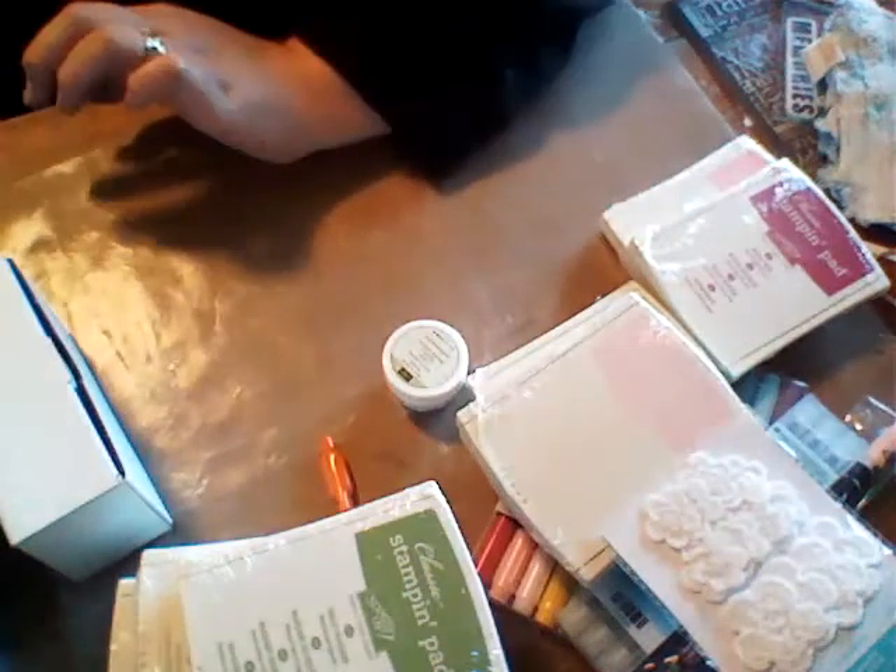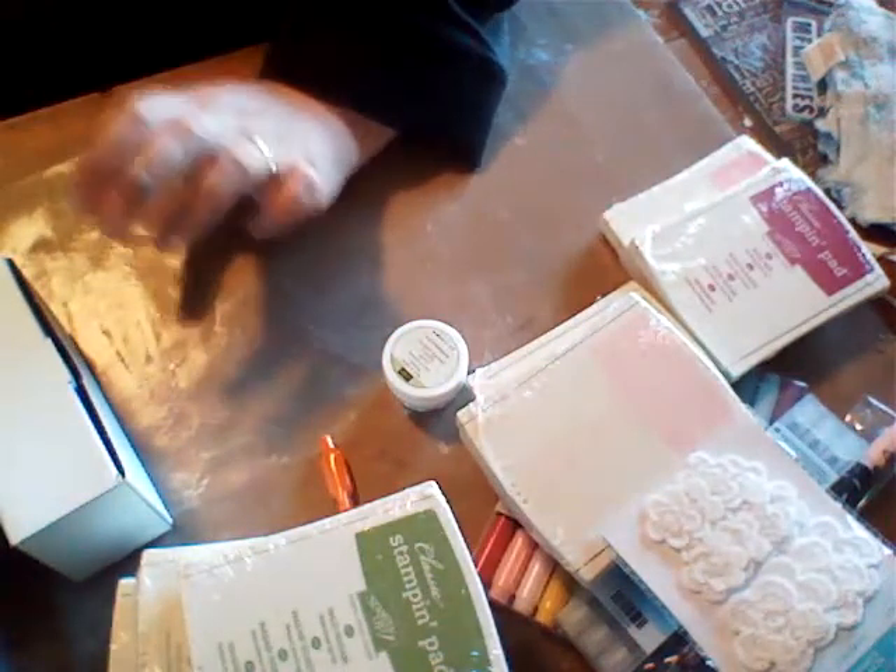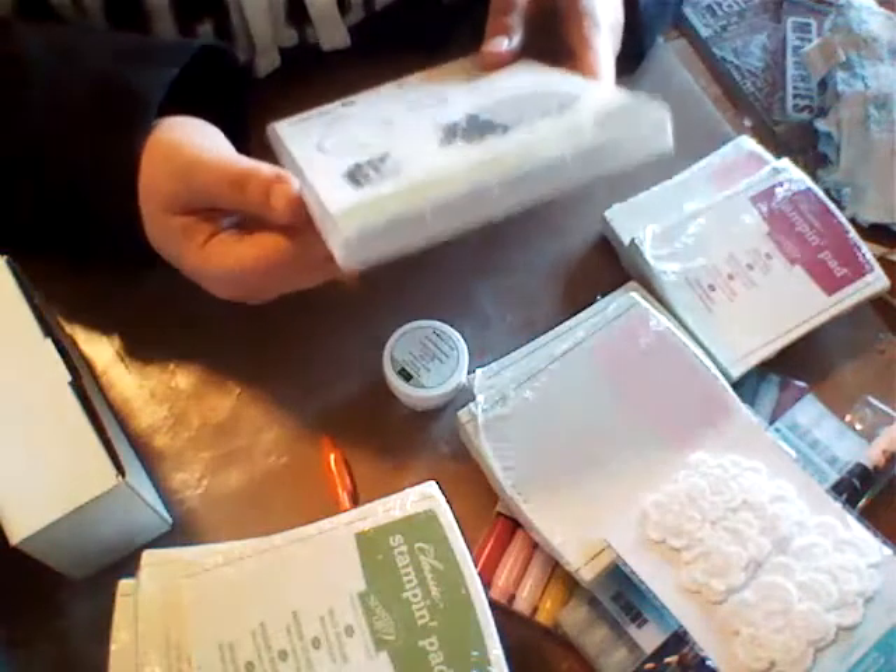I also purchased the ink refills for the Settles collection, so I have all my inks to refill my stamp pads when they need it. That's what I do with my Tim Holtz inks too — every time I buy a stamp pad I buy the reinker, so by the time I have the whole collection, I have all my reinkers.